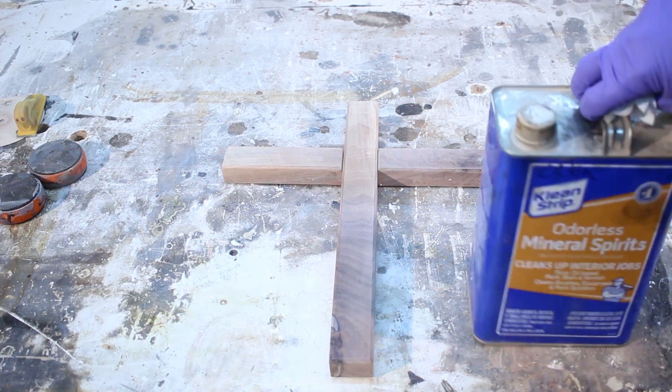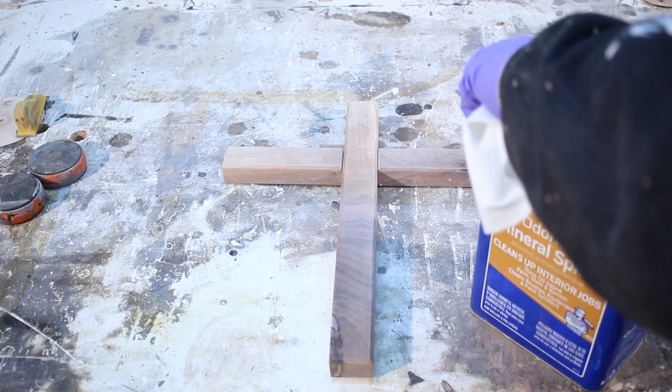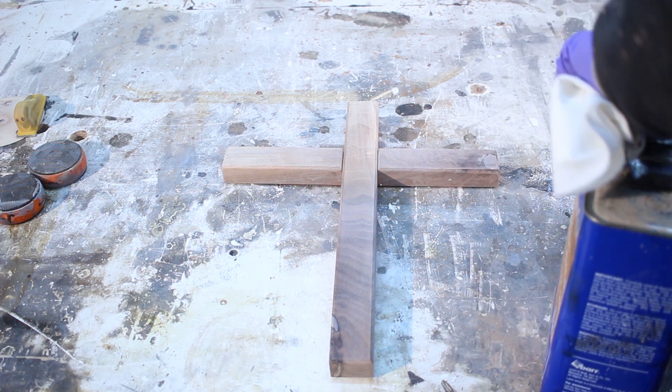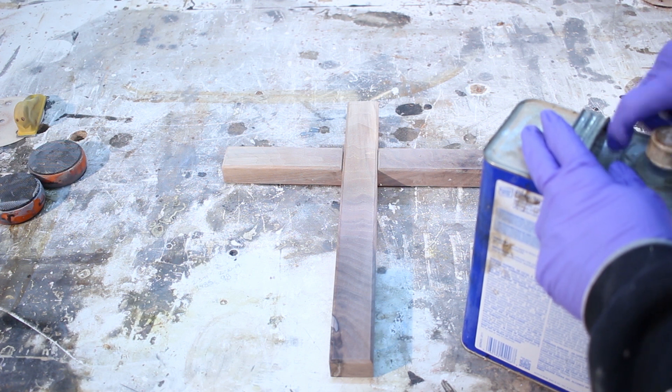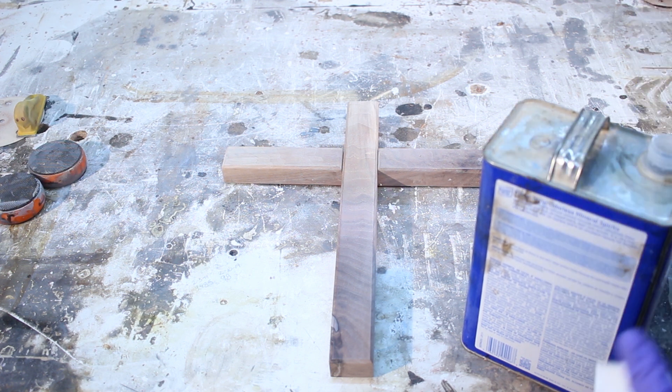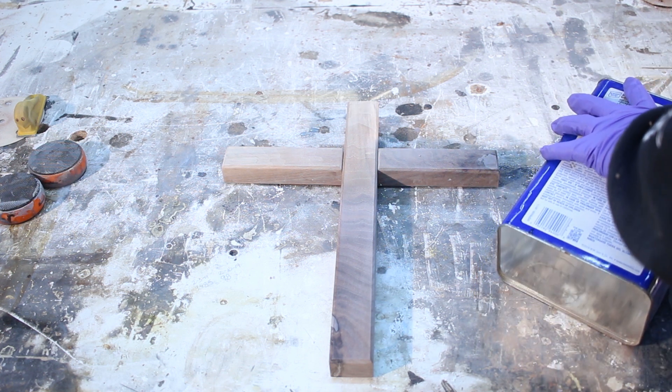Next is to grab the mineral spirits so I can wipe down the surface and get it clean and prepped for a sanding sealer. I used an amber-toned sanding sealer on this to bring out the natural grain and color in the wood, and it actually helped a lot — I'll be using this again in the future on projects like this.